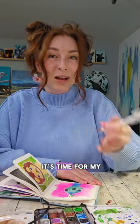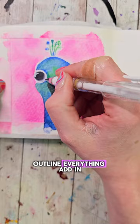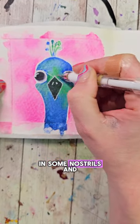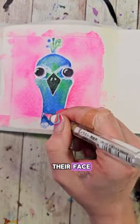Once everything is dry, it's time for the favorite part — grab your white gel pen, outline everything, add in some highlights to the eyes, around the beak, add in some nostrils, and if you want, you can add some little scribbles because peacocks have a little bit of white on their face.